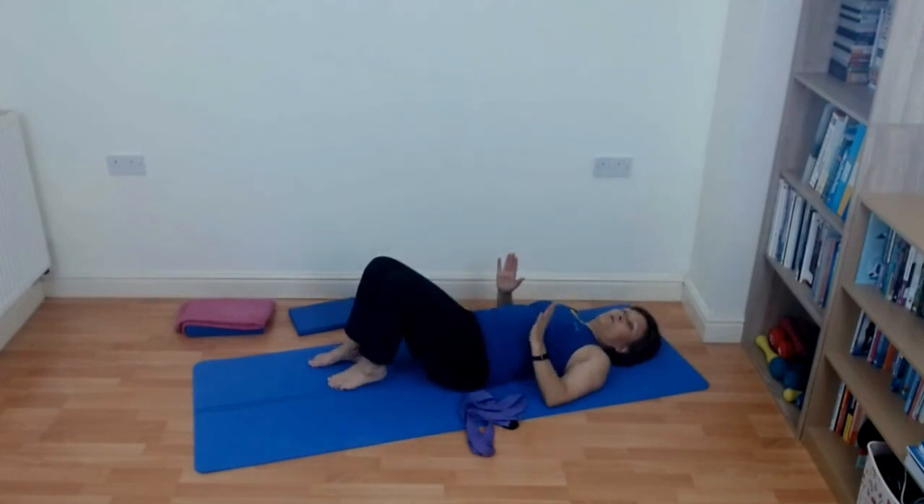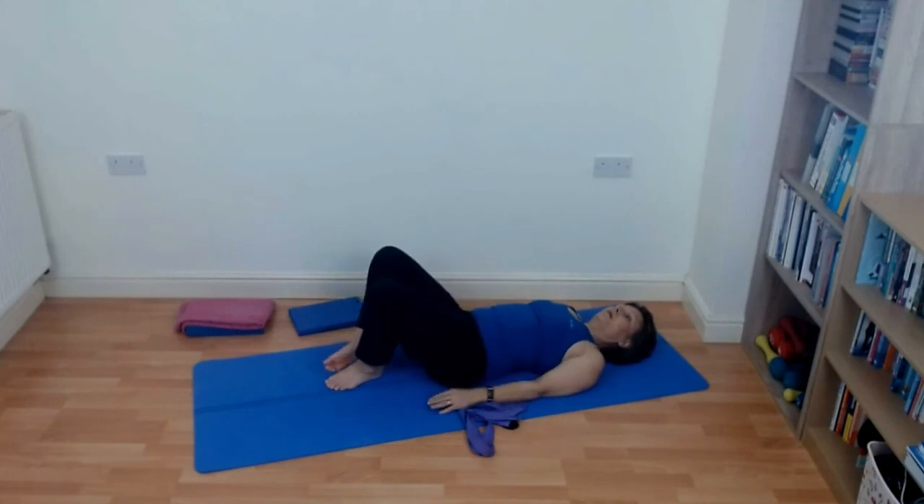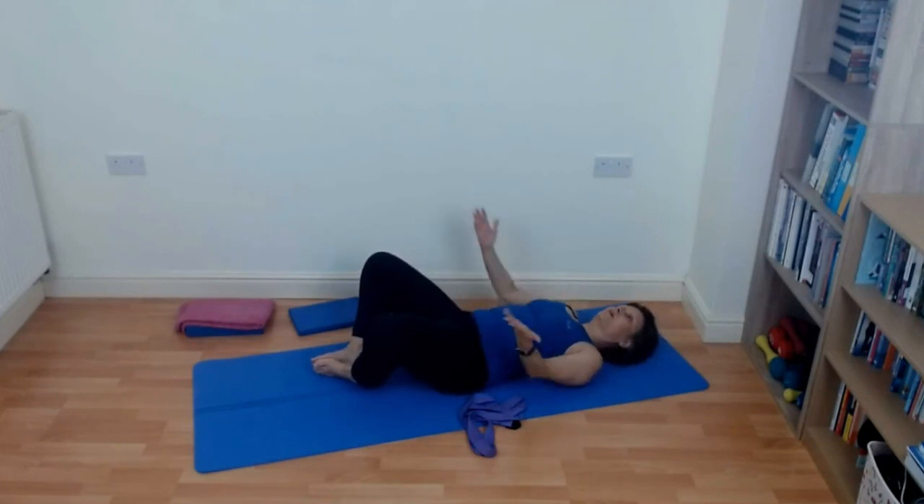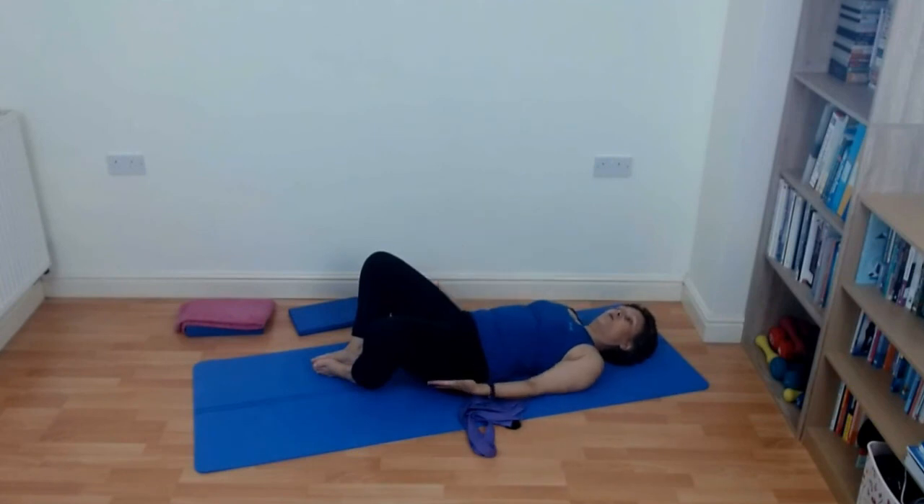For the next exercise, anyone with hip problems will probably need to leave this one out. Put the soles of your feet together and let the knees drop out to the side. You can hold underneath here to give a little bit of support. If that really is uncomfortable, leave this one out — we're not going to hold it for very long, just to get a little bit of a stretch through the inner thigh.